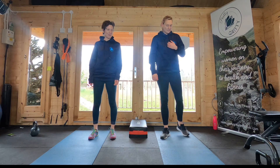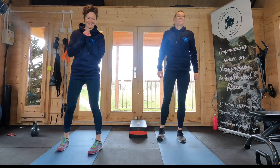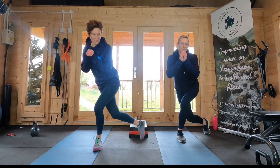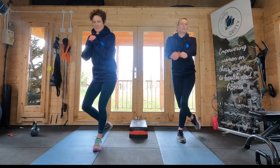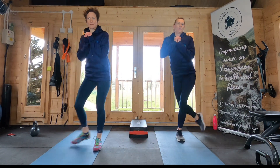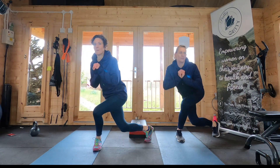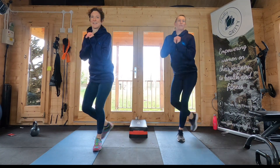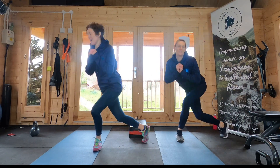Ready to go with the curtsy lunge. We're going to stretch that leg behind you. There's an option to hold a weight if you want to. Five seconds, we're almost there — and we'll switch sides.